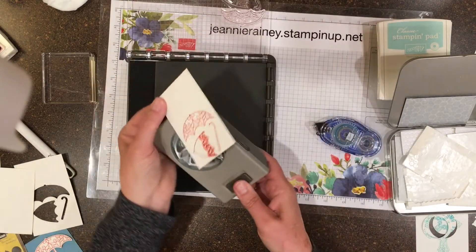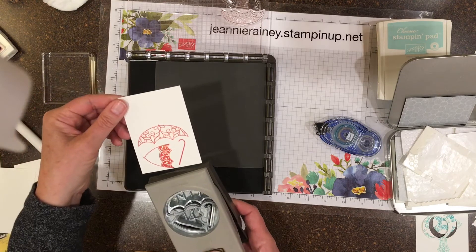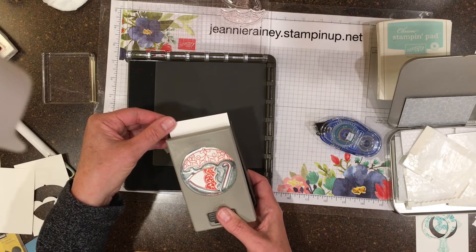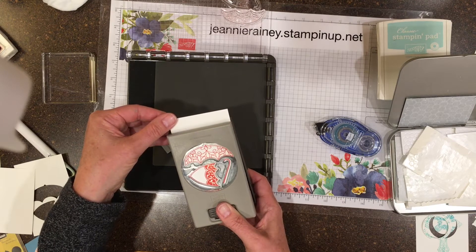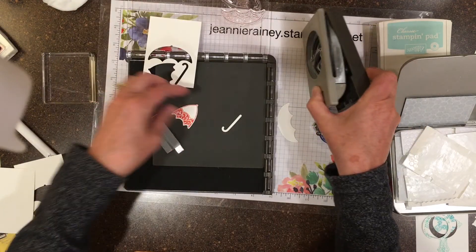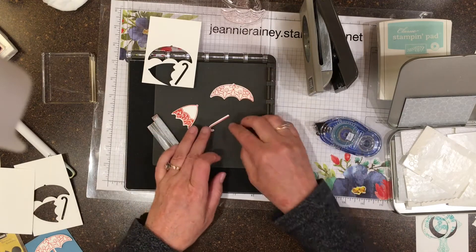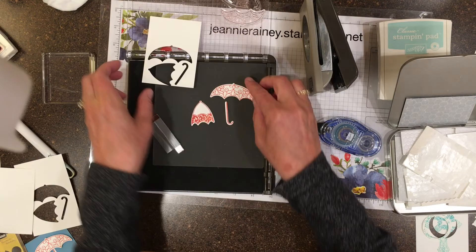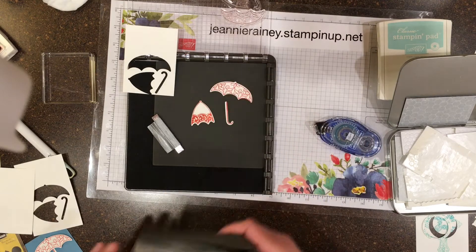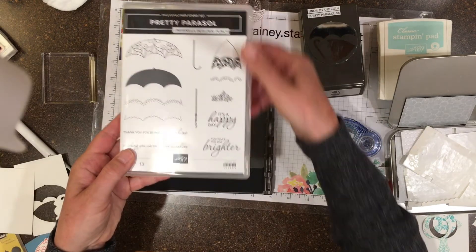That's better. There you go. Perfectly aligned. Quick and easy. The punch is called Umbrella Builder and the stamp set is Pretty Parasol.